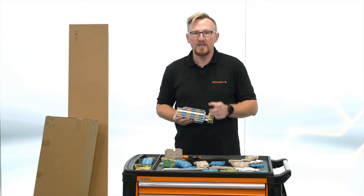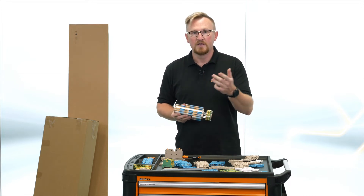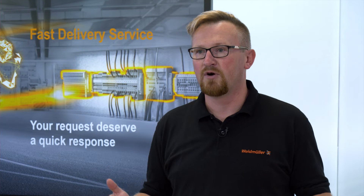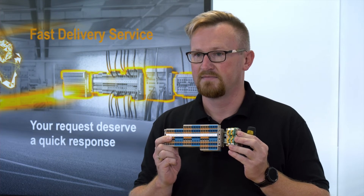This assembly is mostly done by qualified electricians before they start with the real added value — the wiring. Hey Weidmüller, do you know a smarter way? Yes, let us do the job for you.